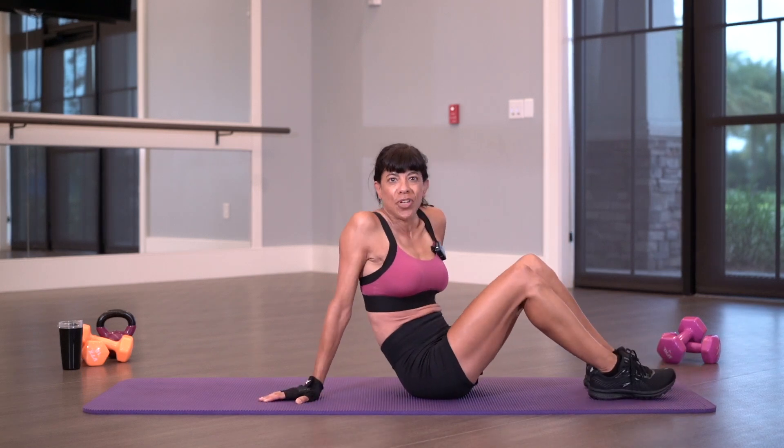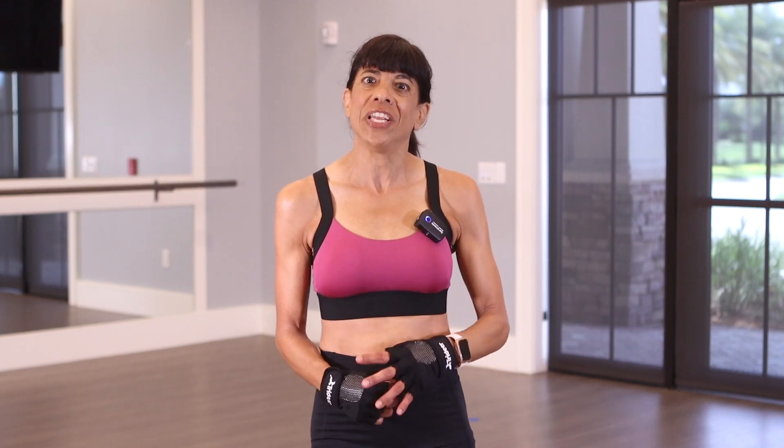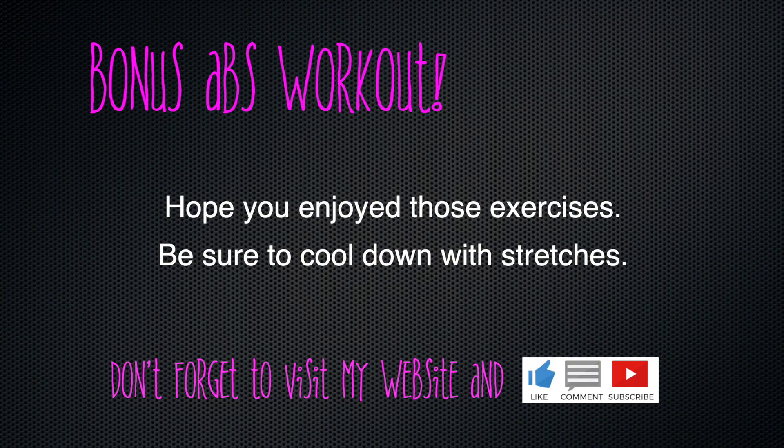I hope you enjoyed this quick bonus ab workout. Remember to visit my website and like and subscribe to my YouTube channel. Look for more videos to come. We'll see you next time. Bye.